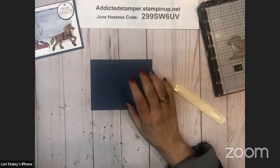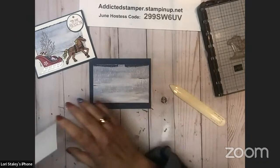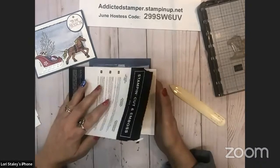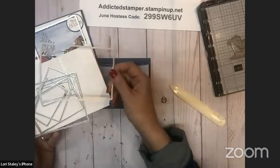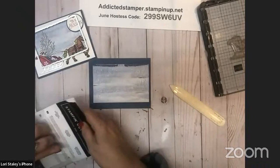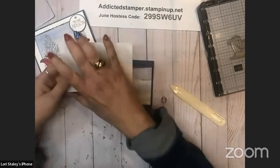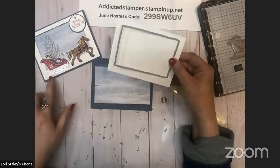One of the fields from the Designer Series Paper is our background, with a standalone die cut tree out of Smoky Slate, and a nice greeting on the inside. Misty Moonlight is our card base — just a five-and-a-half by eight-and-a-half. I'm going to give that a good crease with my bone folder. I did cut down that one pattern we'll be using today so it fits in our frame, and I created that frame with a piece of Basic White using the Deckled Rectangles to create the opening.